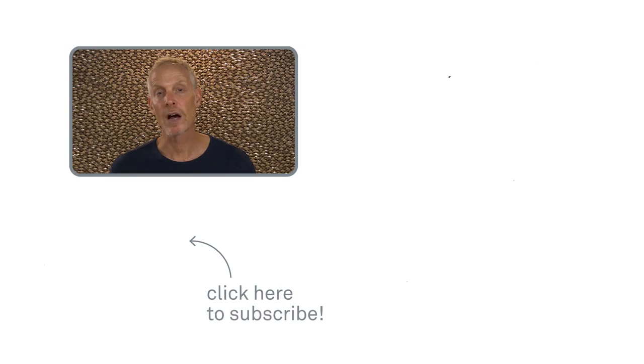Thank you for watching, and please check out our other videos for plenty of applications of safe cutting using sliced safety blades. We'll see you next time.